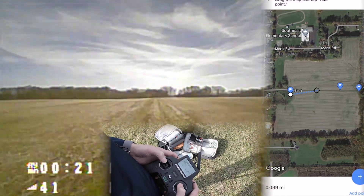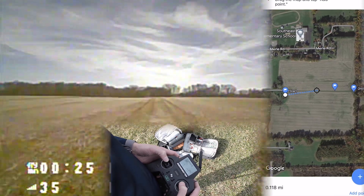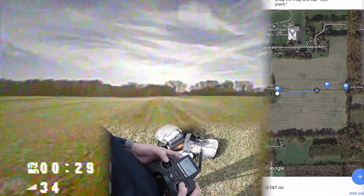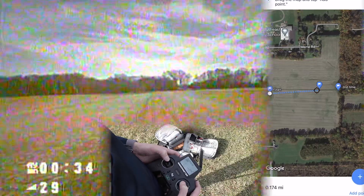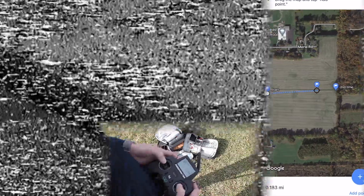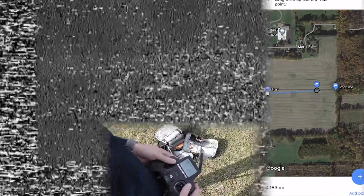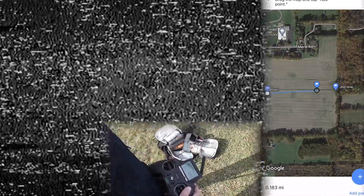I'm staying straight over this little center road so hopefully if it falls out of the sky I can still find it. This is going a lot further than I thought. My signal is going bad — I lost everything. That's how far we went. Now we're going to have to walk down there and go get the drone.